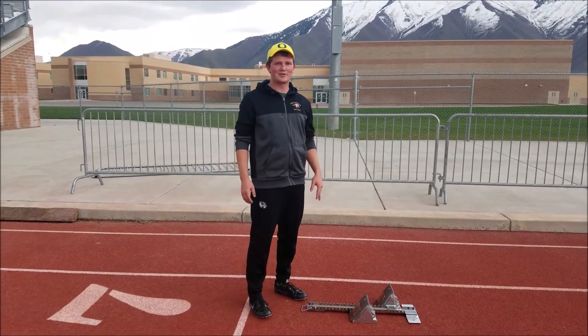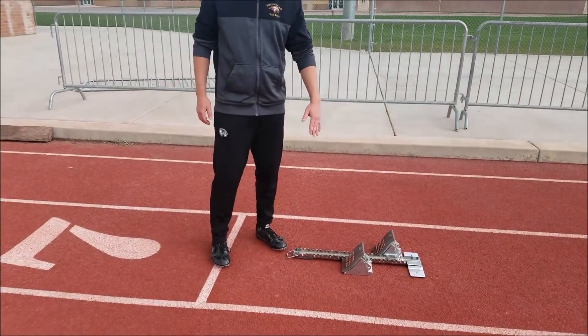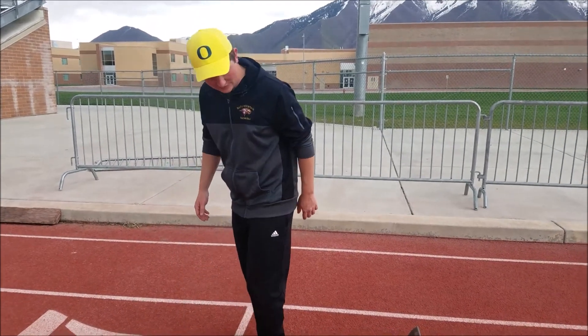Alright guys, I'm going to show you how to set up your blocks for your sprint races. What you want to do is you want your power foot forward. When I'm doing it, my left foot is my power leg, so it would be this one.